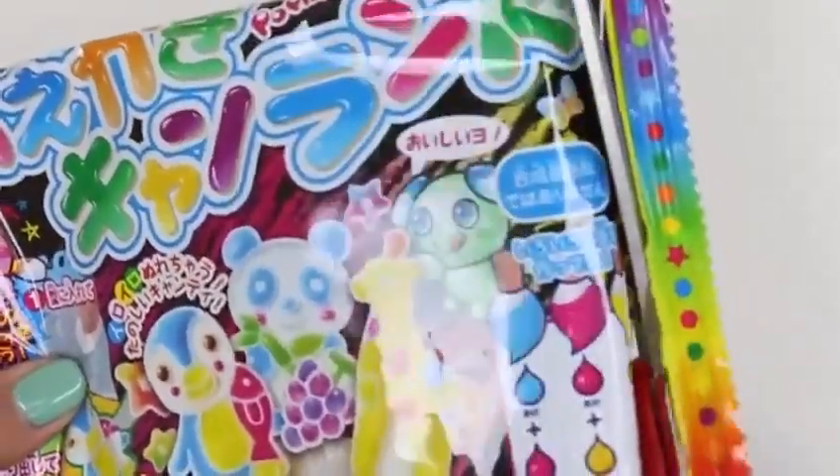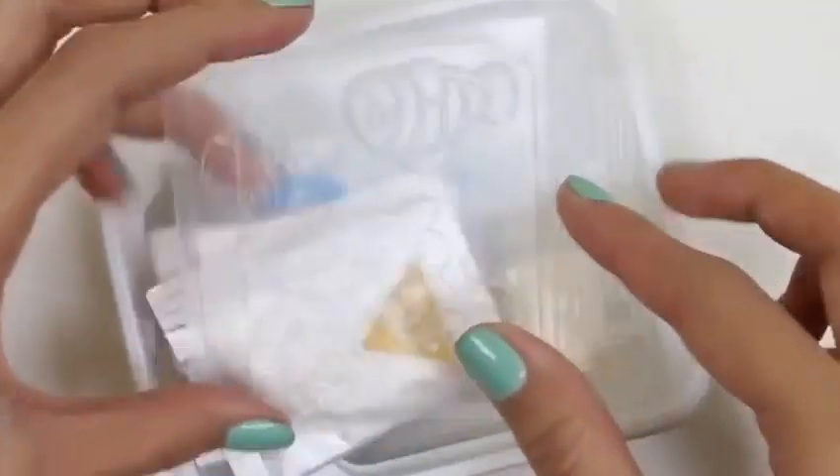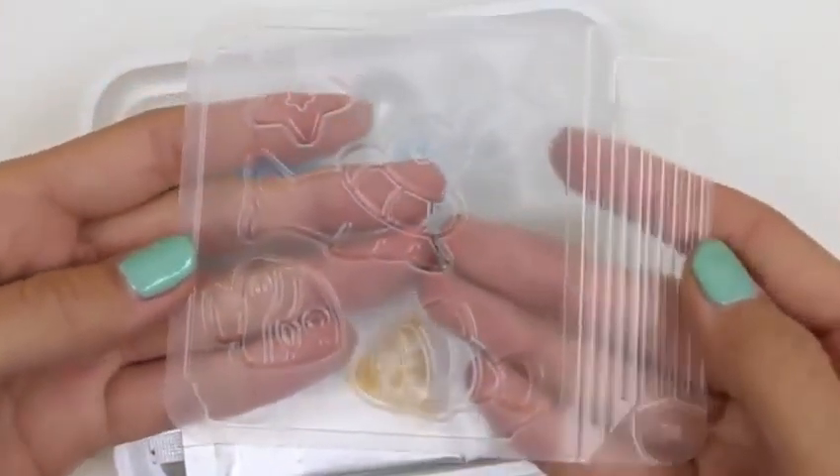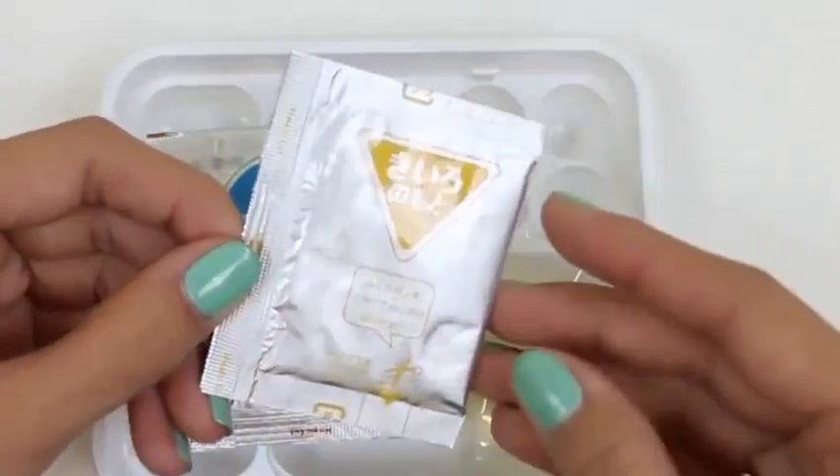Alright, we'll start by cutting this open. Here's our tray of molds — it's a little bit hard to see, but there's a star, seal, and two fishes.